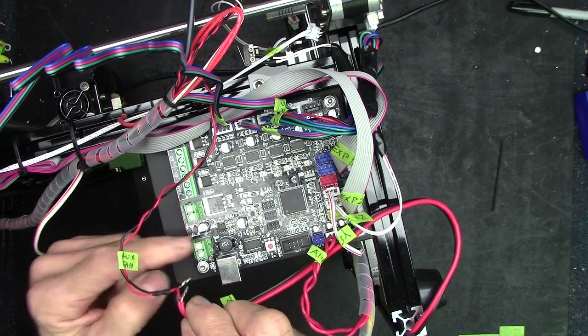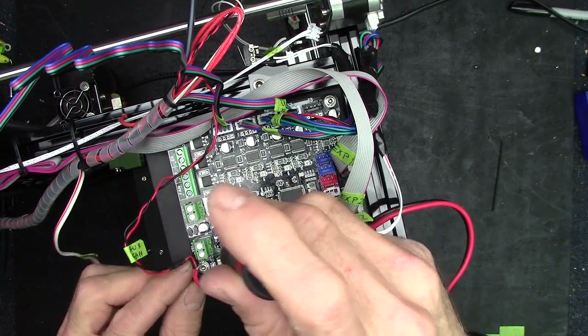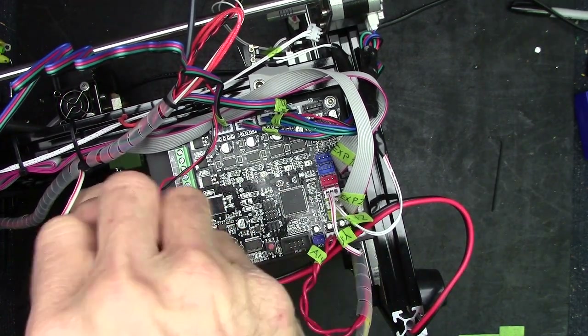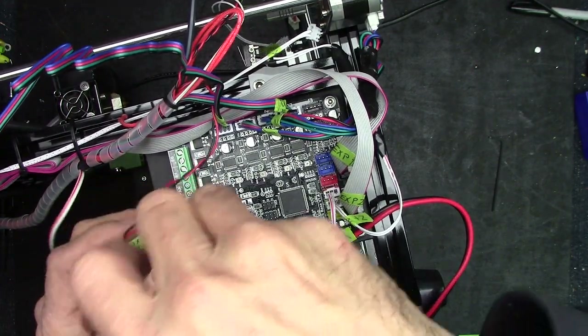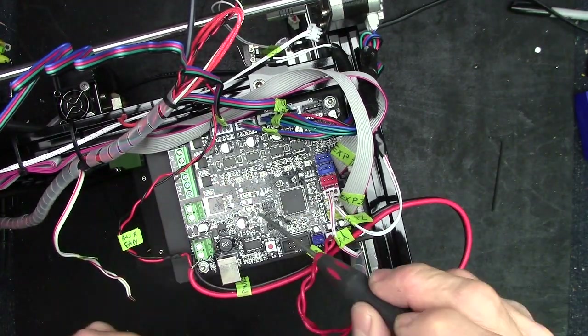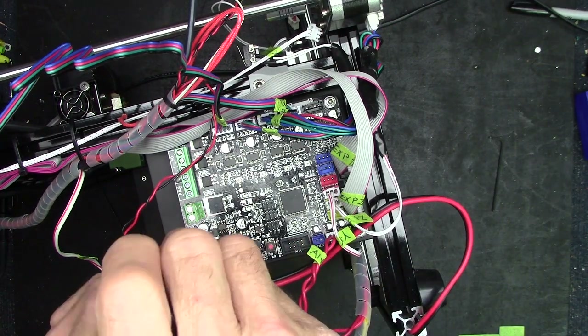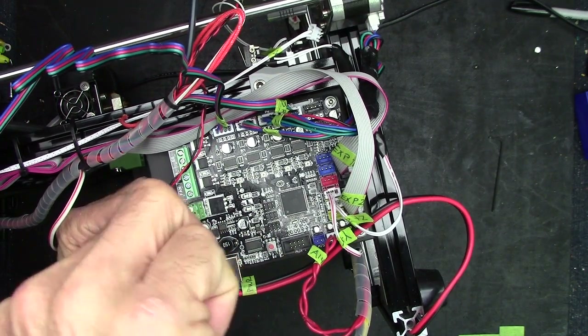This is my main power in right here — there's the negative, make sure we get the polarity right. This has fused protection — there are fuses right there and right there, and there's also a resettable, self-resetting circuit protection as well. This is Z-minus, and it goes right there. Now we're done.